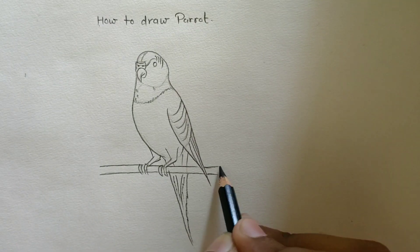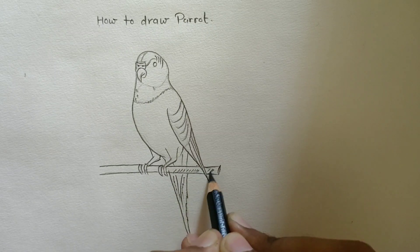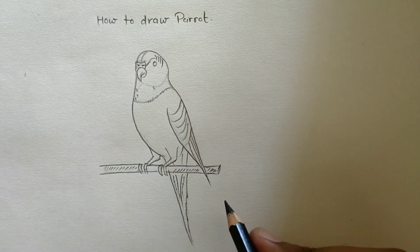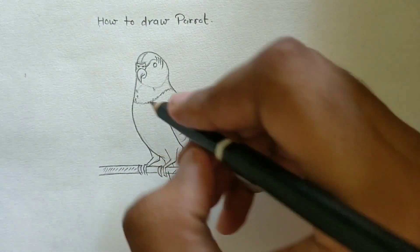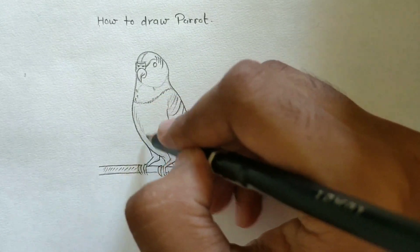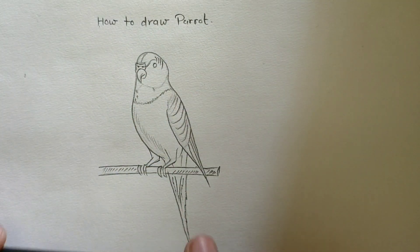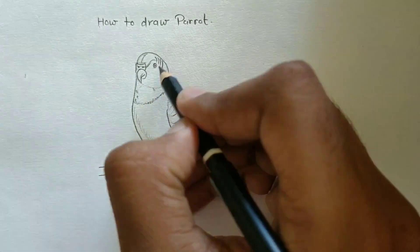Hope you are enjoying this video, guys. If you are enjoying this video, please share, like, comment — whatever you want. If you want more videos like this, please share and subscribe to my channel. So your parrot is completely drawn. Thank you for watching.